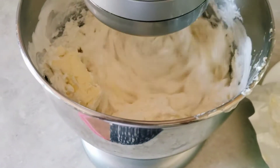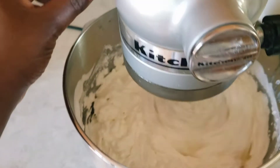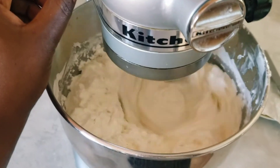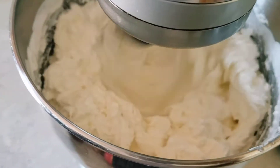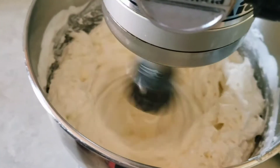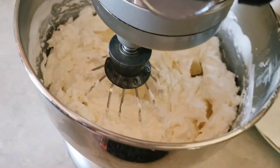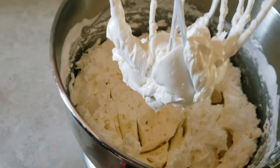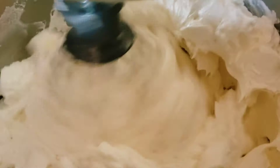I'm beating at medium-high speed, then I increase to high — about speed eight — and keep beating. Once all the butter is added, I increase the speed and beat until a nice smooth mixture forms. I lift the whisk, scrape the sides and bottom of the bowl to get any butter that's stuck, so everything is well combined. Then I keep beating on high speed for at least five minutes.